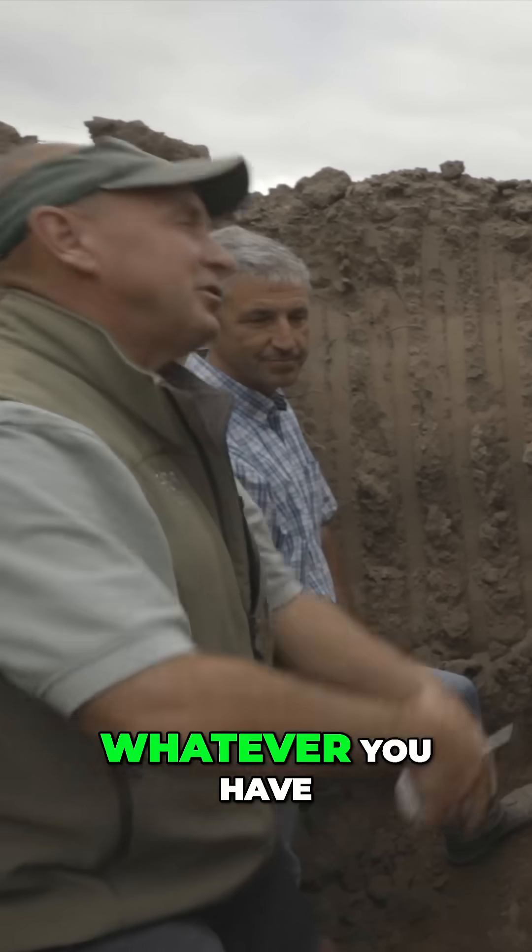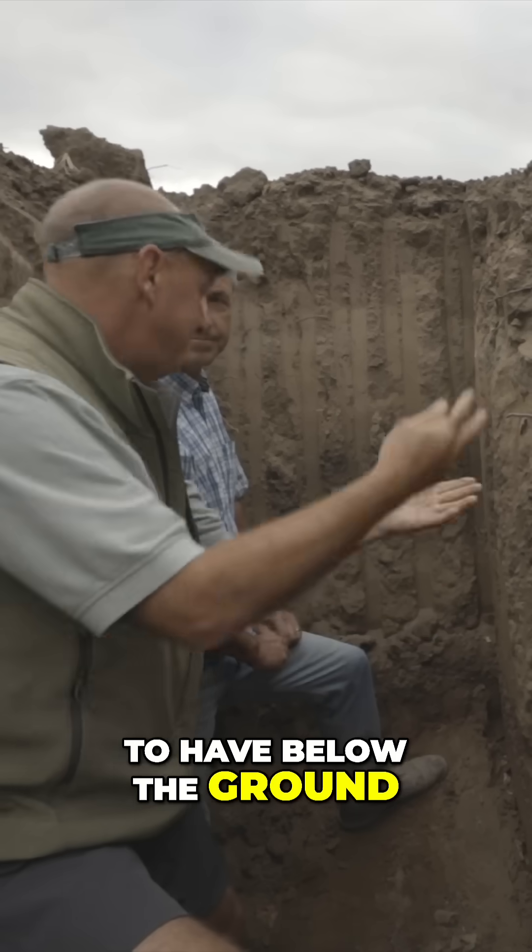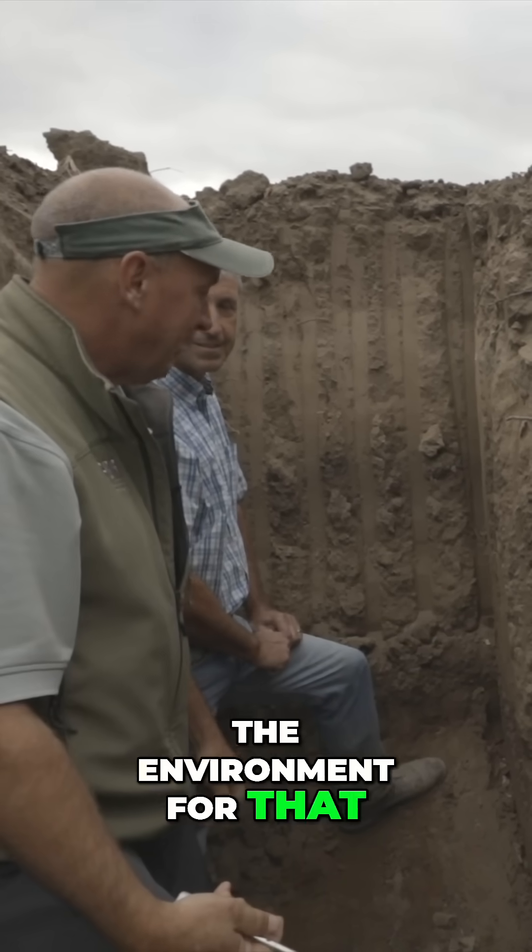The old adage: whatever you have above the ground on a tree, you want to have below the ground — you will prepare the environment for that.